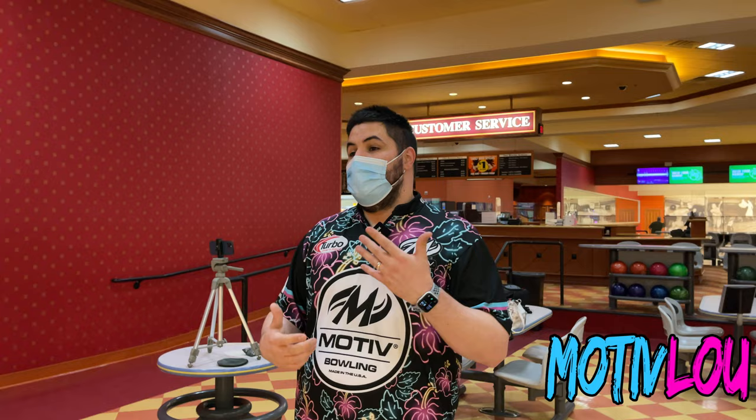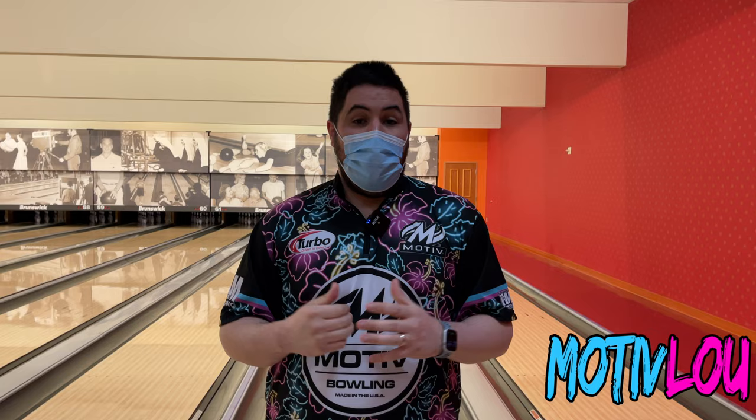I probably would not be adding this ball to my arsenal. There you have it, folks — my in-depth review of this oldie but goodie, the Forza Red Line. Let me know in the comments if you want to see more Throwback Thursday ball reviews like this. Click here to watch my other videos, click here to subscribe — until next time.